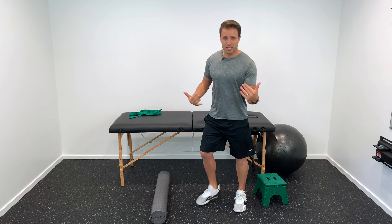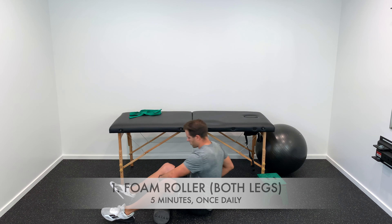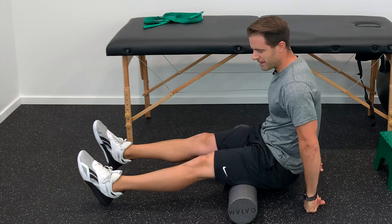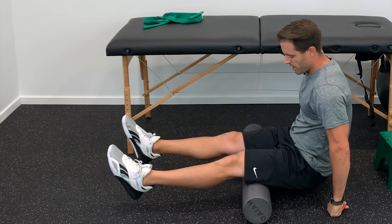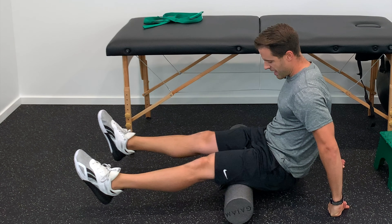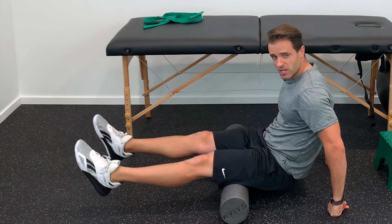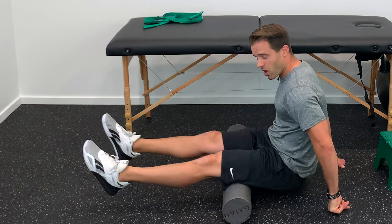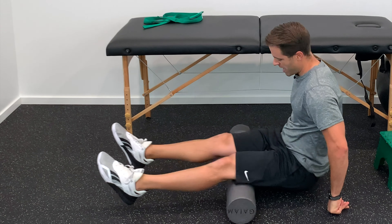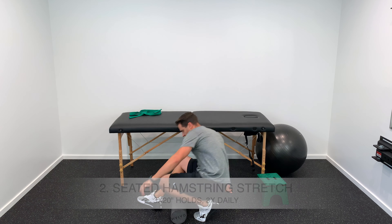We're going to progress cross-friction massage to a foam roller. Get on the foam roller with both legs out in front of you, arms supporting your torso, and roll the hamstring out. Because both legs are on the foam roller, it's not as concentrated or aggressive. Spend about five minutes here.